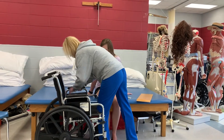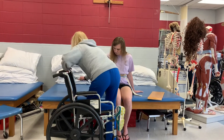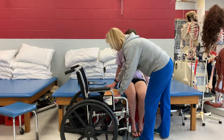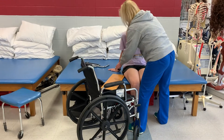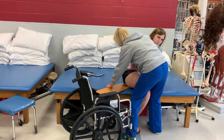We're going to take this armrest off again. We're going to put the transfer board half on the chair — turn the chair so you get a better position — and then we're going to slide it underneath the patient. We'll lift her leg up and just slide it underneath.